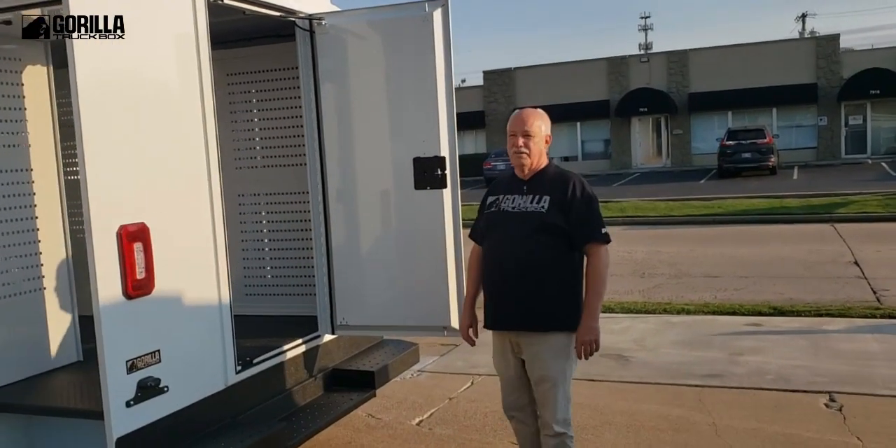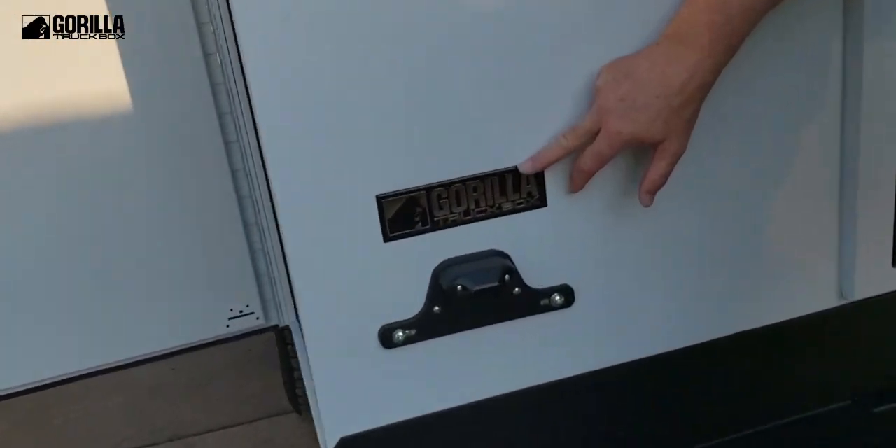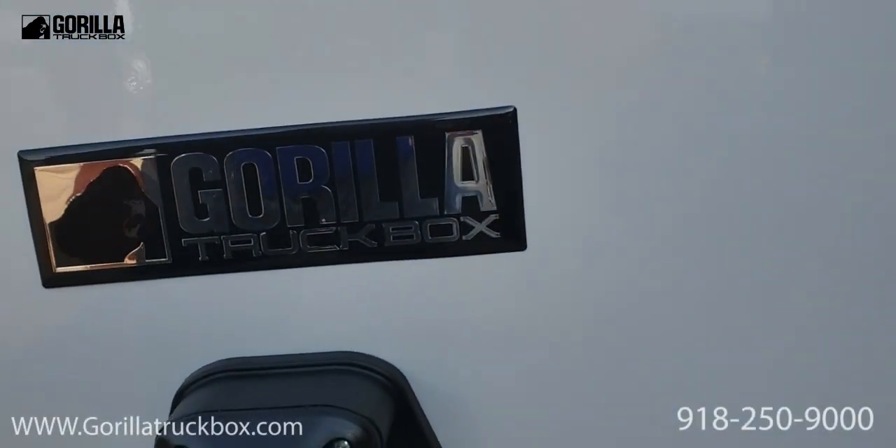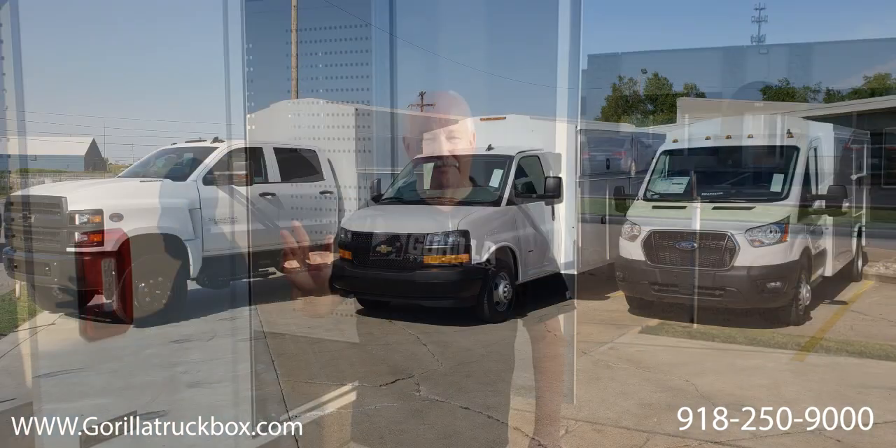There we go. Go to GorillaTruckBox.com and if you have any more interest, give us a call at 918-250-9000. Thanks for watching.